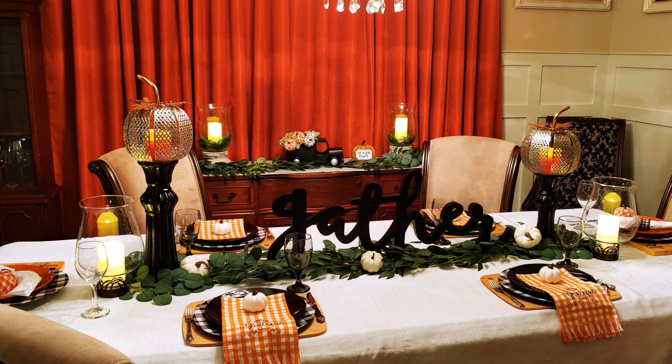I will link their channels along with the playlist link info down in my description box, so that when you are finished watching my video, you can go over to watch what these beautiful creators have created to inspire you. Lady Cinnamon asked us to create something using Buffalo Check anywhere we want, and today I am showing you my Buffalo Check inspired tablescape.